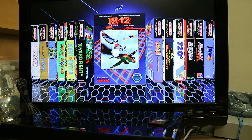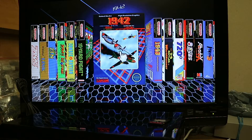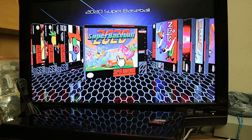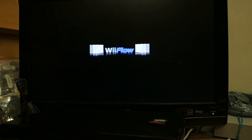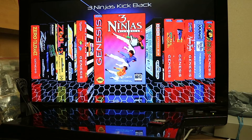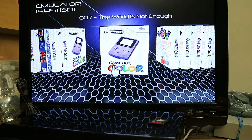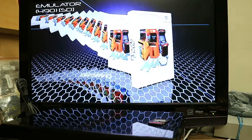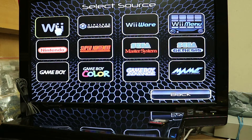If you want to play a game, just come down, click on the game, and come down to the right and it'll appear. So that's Nintendo. Super Nintendo is the same thing. Then you've got Sega, Sega Genesis, Game Boy, Game Boy Color, Game Boy Advance, arcade games, and your GameCube and Wii games that'll be on your external USB drive.